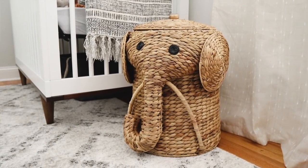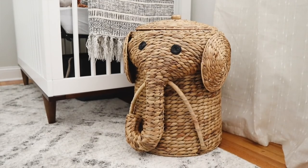One of my favorite pieces in this room is this adorable elephant hamper. I put it on my registry and got it from one of my girlfriends — it is honestly the cutest thing ever. You'd never guess it was from Home Depot, but it's so stinking cute.